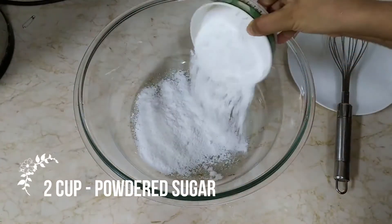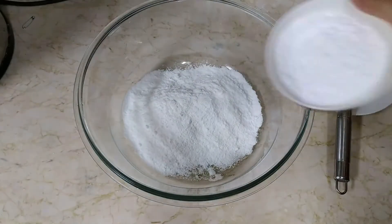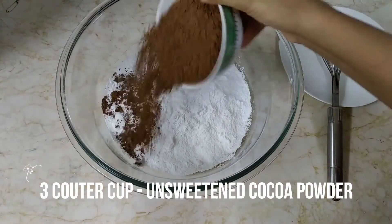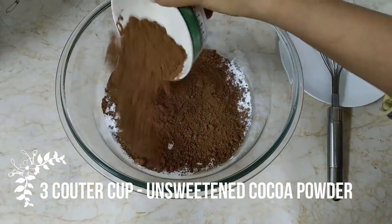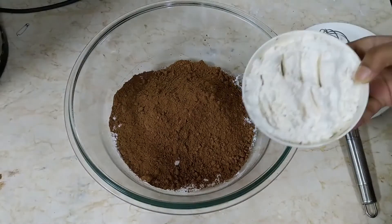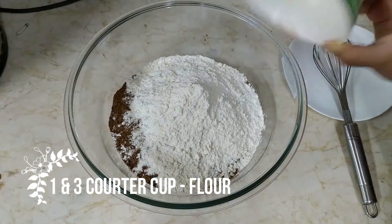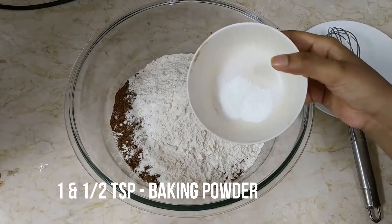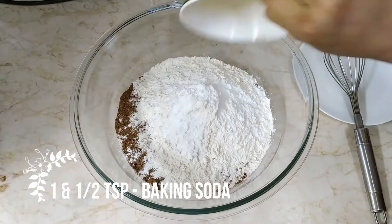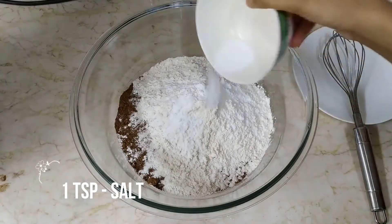Here I am adding 2 cups of powdered sugar, 3 quarter cup of unsweetened cocoa powder, 1 and 3 quarter cup of flour, 1 and 1 half teaspoon of baking powder, 1 and 1 half teaspoon of baking soda, and 1 teaspoon of salt.